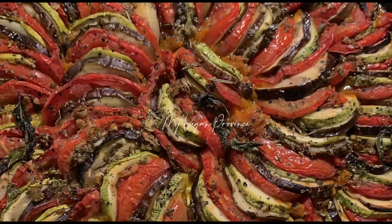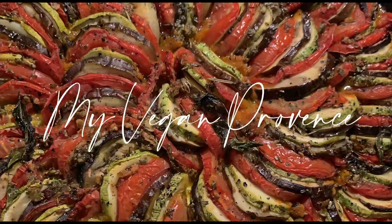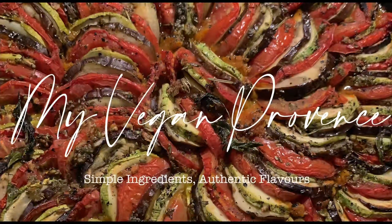Hello everyone, welcome to my channel. Today we are going to make a pissaladière. Pissaladière is a traditional, absolutely delicious dish from France.